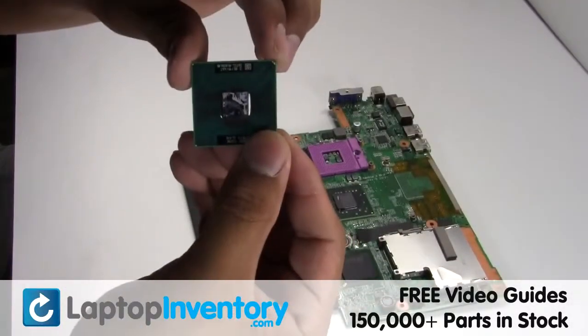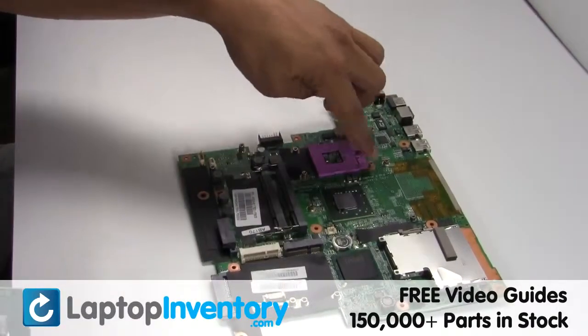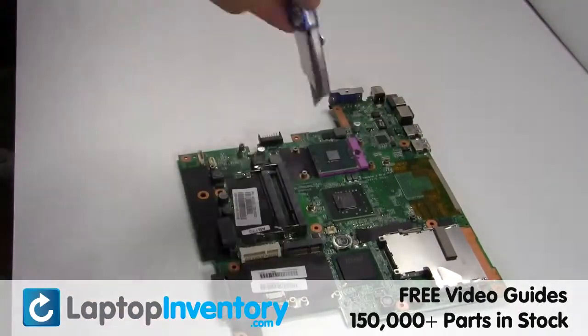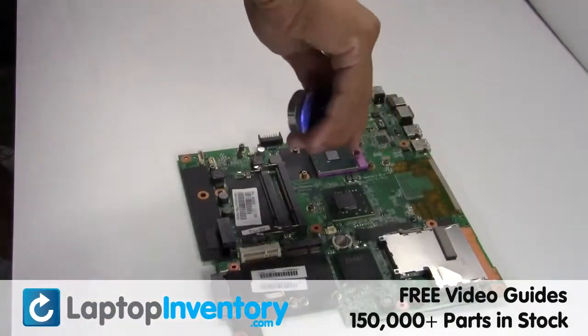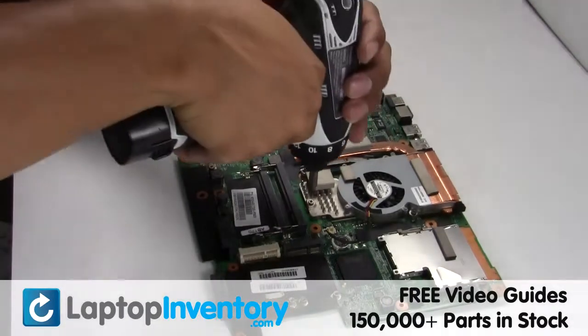We will now install your new CPU. Place the fan back in place. Secure the screws.